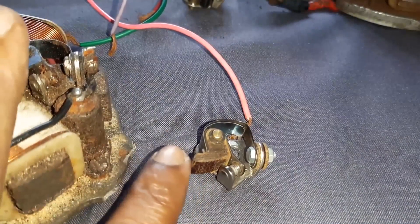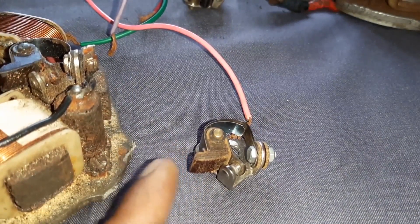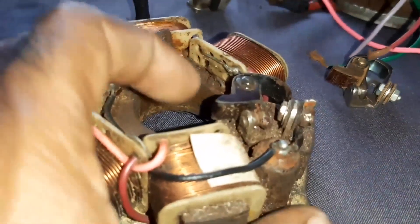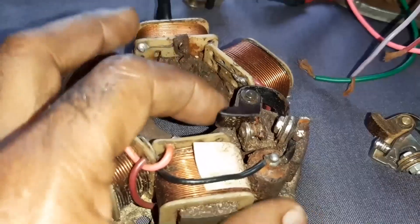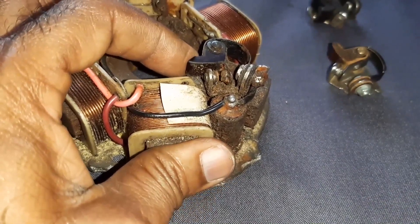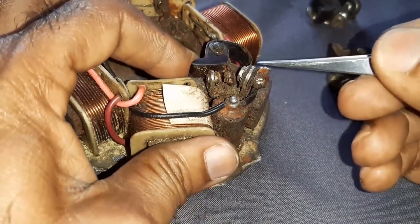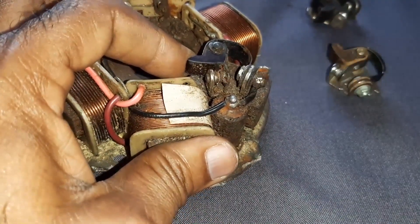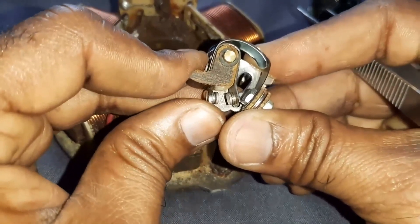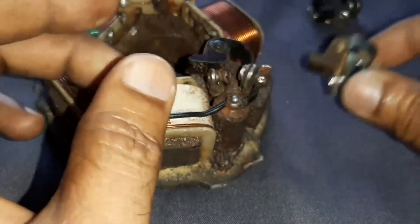Someone may have doubt about how this point is getting operated. This switch — basically, see what's happening — it is getting pressed. When it is getting pressed, the point is getting open like this.